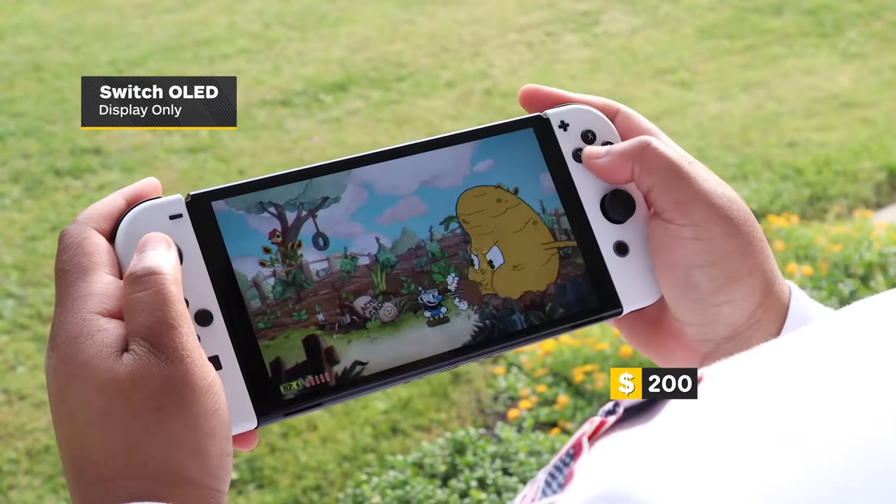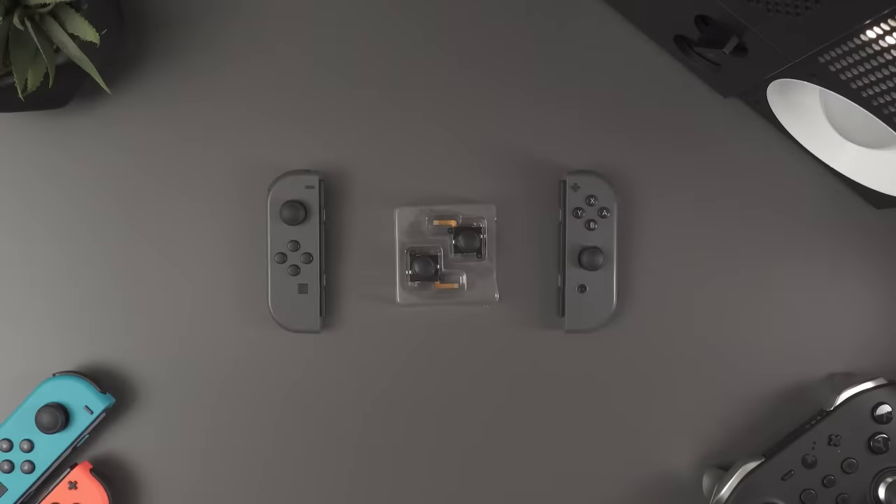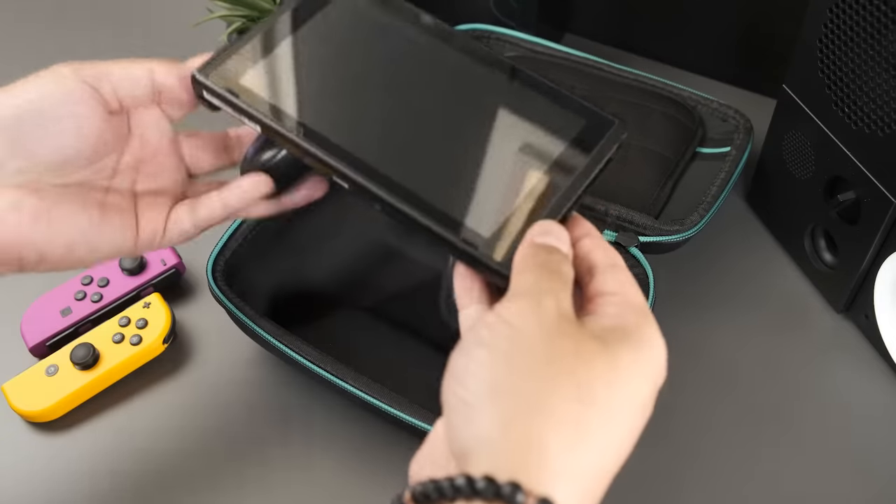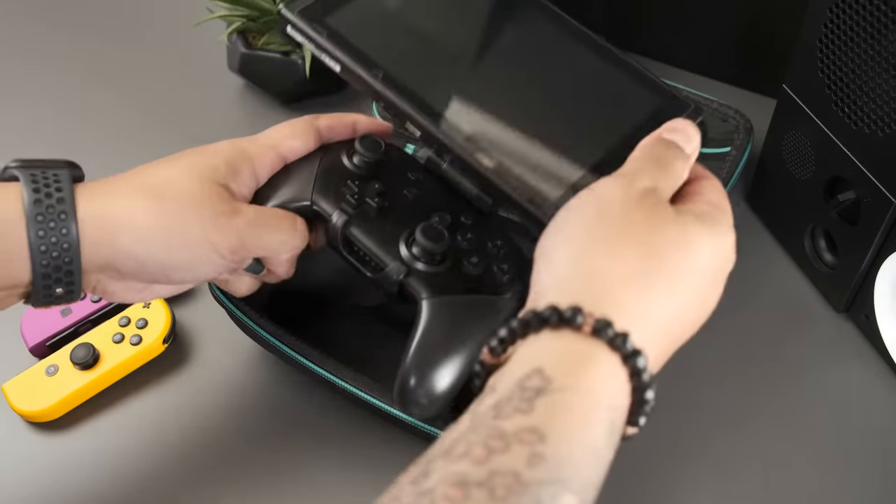There you have it — a whole grip of great Nintendo Switch accessories to make your Switch the ultimate portable gaming device. Got any more suggestions? Hit us up in the comments. And if you haven't already, check out our list of the best handhelds right now, and for everything else keep it right here on IG.